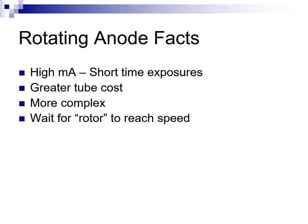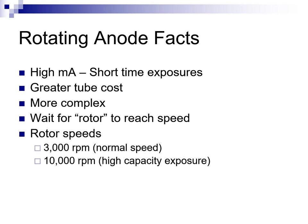The first thing a radiographer is trained to do is to wait for the rotor to reach speed before pushing the exposure switch. This makes exposure at a precise time more difficult, such as when synchronizing exposure to the inspiration of a chest x-ray on an uncooperative infant. Normally, the rotor spins at 3000 revolutions per minute. This speed equals 50 revolutions per second and allows exposure times that are fast enough for most radiography, or when the patient can cooperate during the exam.